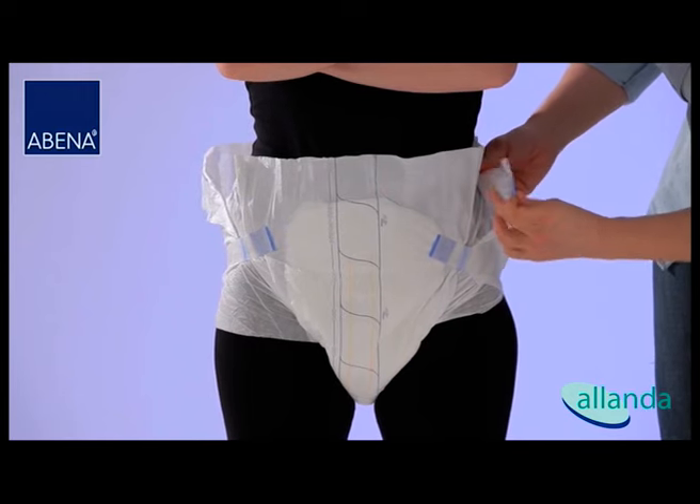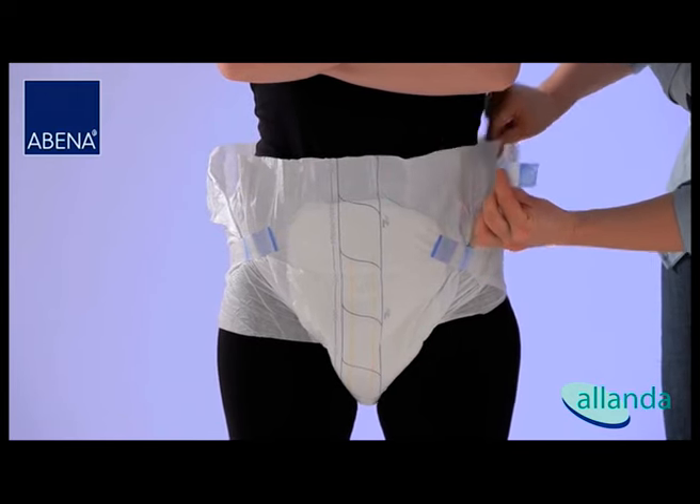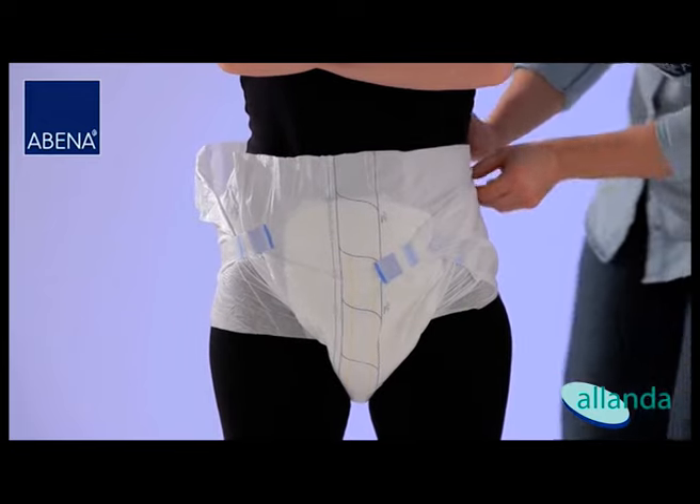Attach the upper tapes obliquely downwards. This ensures a perfect fit of the Abri-Form around the back and the abdomen.